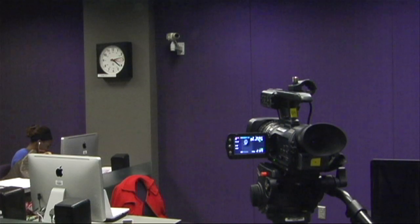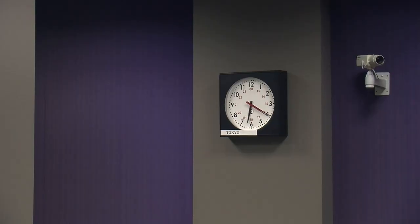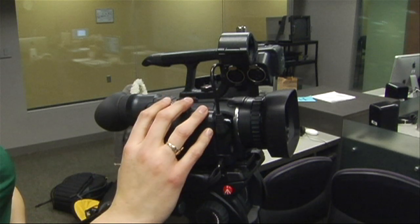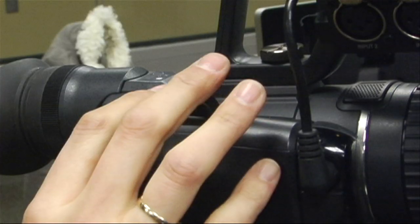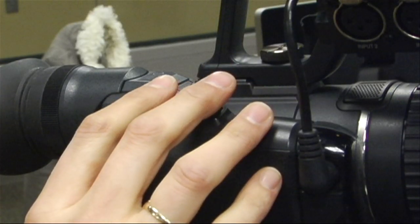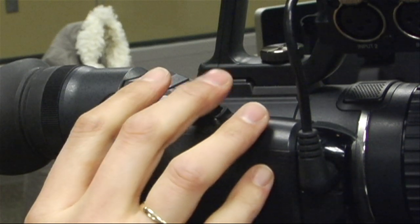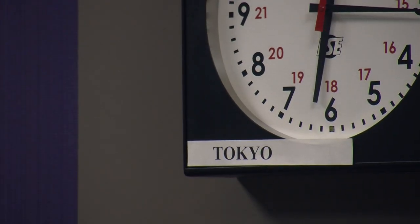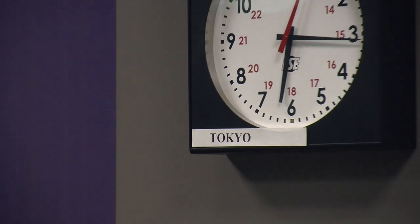Set up your camera on a tripod. Put it in front of the object you want to shoot. We have chosen clocks on the wall. To zoom in on an object use this rolling button on the top of the camera. You should be able to push it back and forward easily. The camera lens will bring objects closer and farther to you as you're zooming in and zooming out.